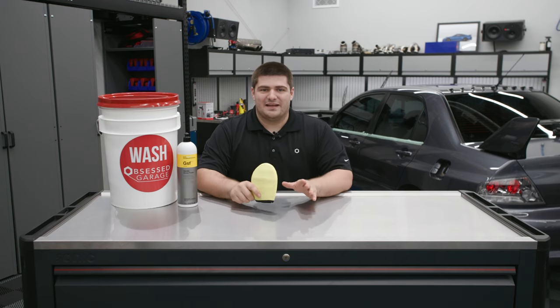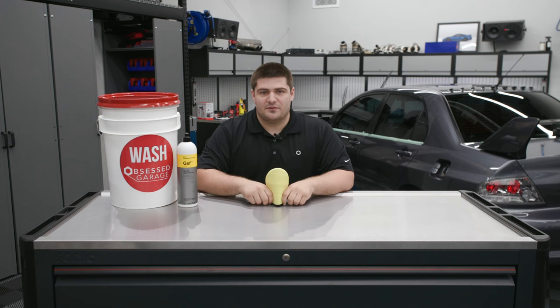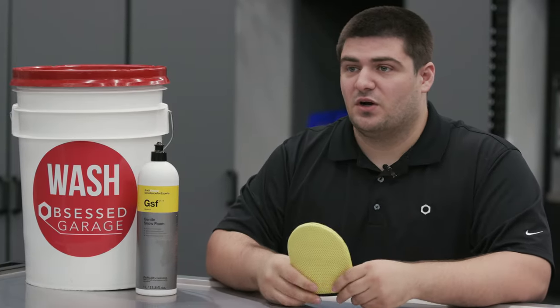If you live in an area that has a lot of bugs or you commute a long distance from work, you've undoubtedly struggled to get some of those off your paint, especially if it's been a while since your last wash.